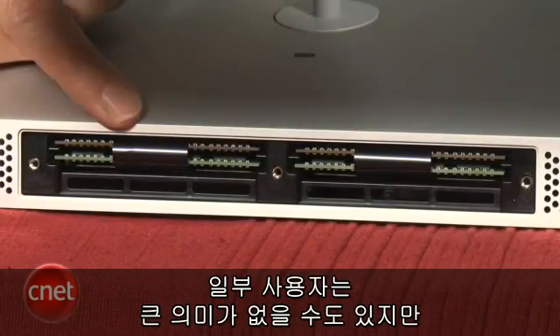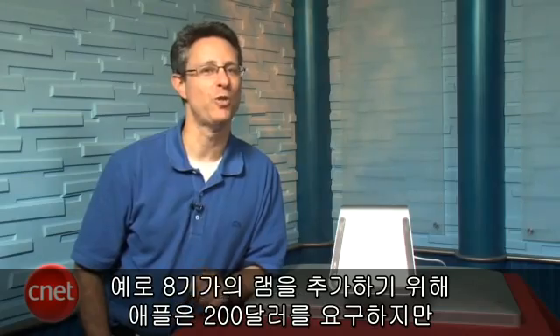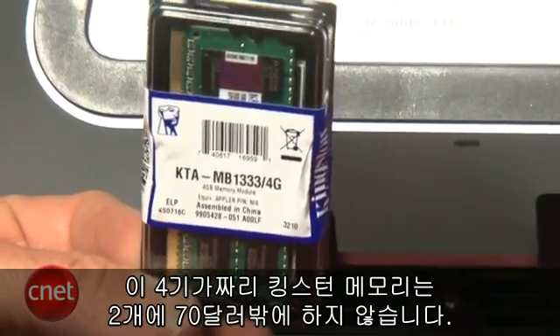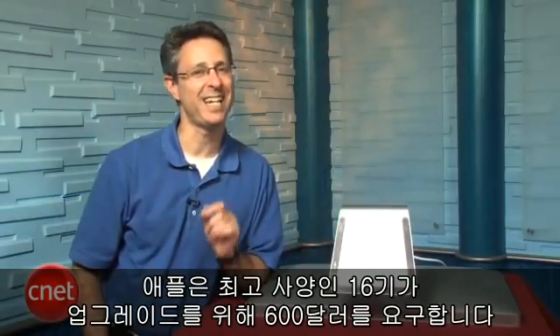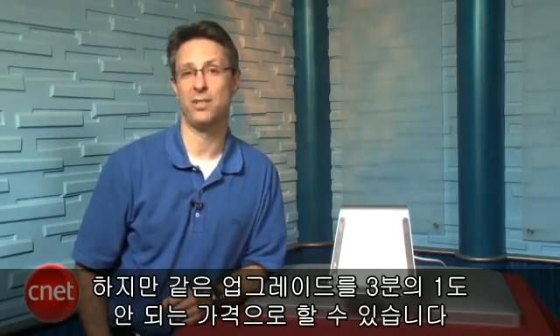That's probably not worth it for a lot of people, but as we said, you do save a lot of money by installing it yourself. For instance, to add an additional 8GB of RAM, Apple will charge you $200, while two 4GB modules of this Kingston memory will run you around $70. Ridiculously, Apple charges $600 for a full 16GB upgrade, when you can do the same install yourself for less than a third of the cost.